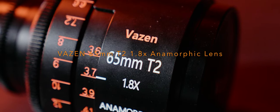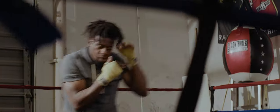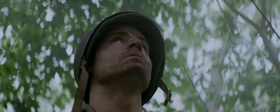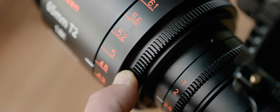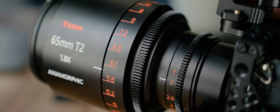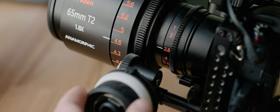This is the Vazen 65mm anamorphic lens. It delivers a beautiful cinematic 2.39:1 widescreen aspect ratio with a 1.8x anamorphic squeeze and is designed for use with Micro Four Thirds mount cameras. The minimum focus distance of this lens is 3 feet 6 inches. Both the focus and iris ring rotate very smoothly and the focus throw is 300 degrees end-to-end, which is great for precise focus control.